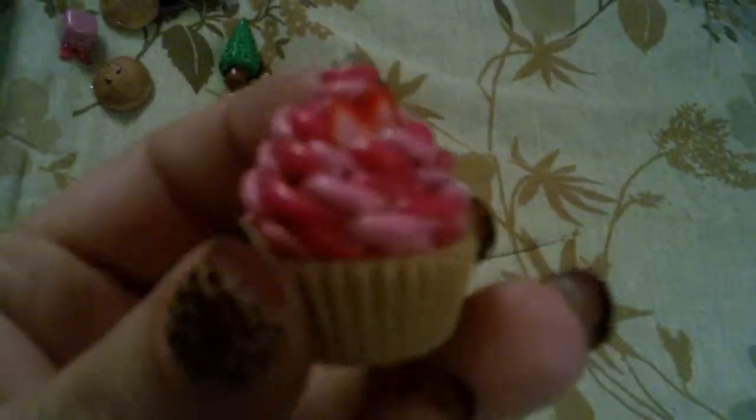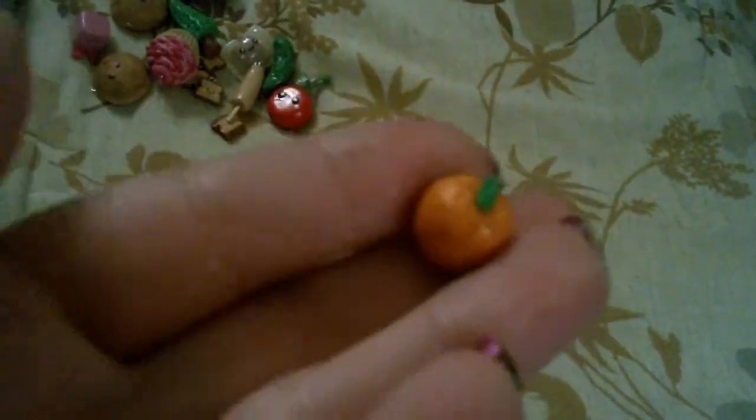And then I have this Christmas tree, I have this cupcake with some little strawberry slices on it, I have a ravioli, I have a corn dog with a bite taken out of it, I have a pickle, I have this little cherry, and my son made this little orange — it's got texture on it.